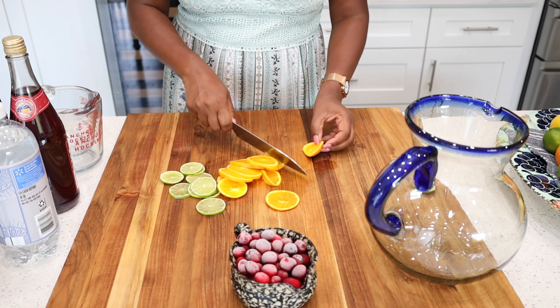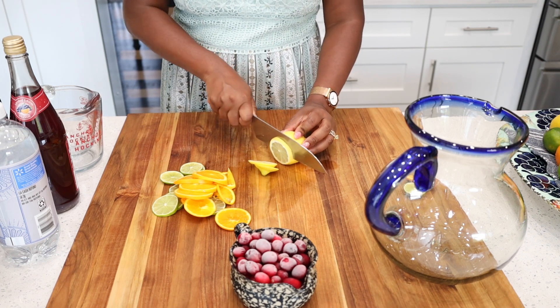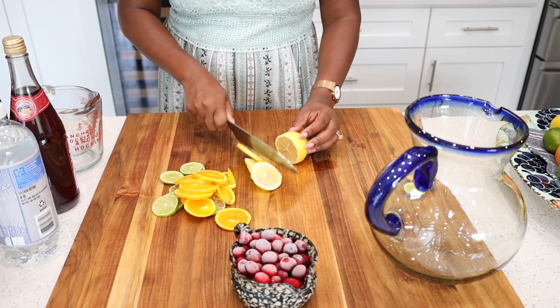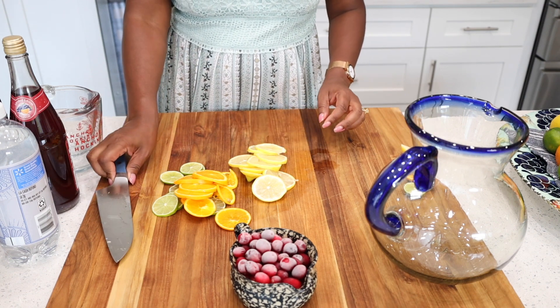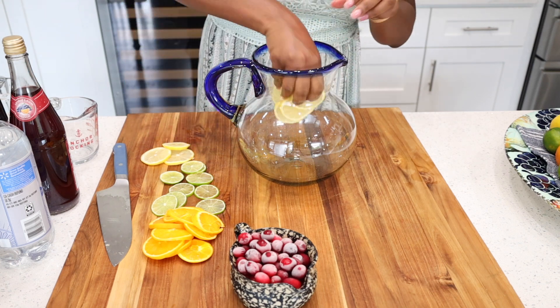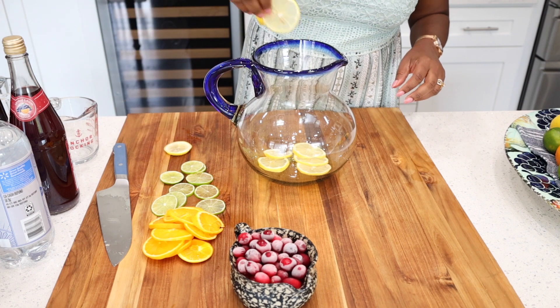If you want to make this for your family, you want to make sure that you have some fresh citrus — we are talking about fresh lemon slices, fresh orange slices, and fresh lime slices. There is no perfect way to make this; it's all about your palate or your taste buds and also what you find to be refreshing.